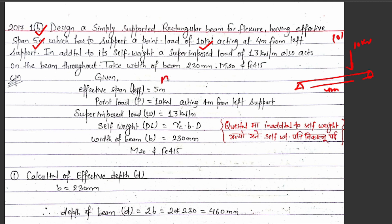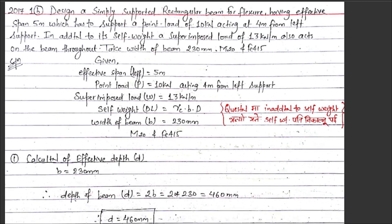So the live load of 13 kilo Newtons per meter is acting, plus the self-weight of the beam. The UDL from self-weight is also acting. The live load plus self-weight both act on the beam throughout. Concrete grade M20 and steel grade Fe 415 are given. The effective span is 5 meters.